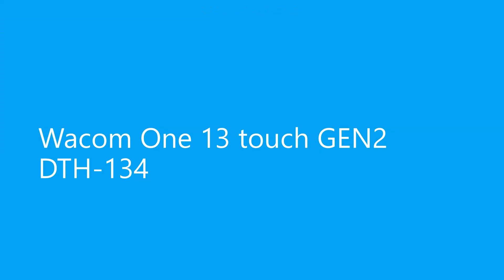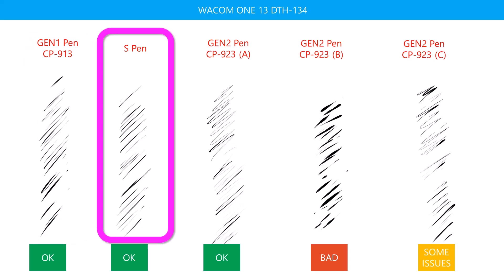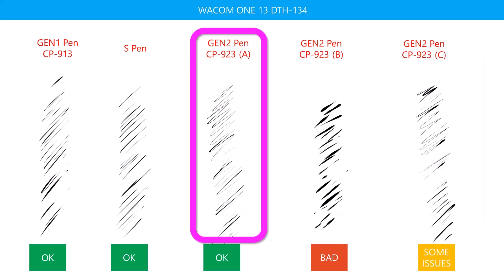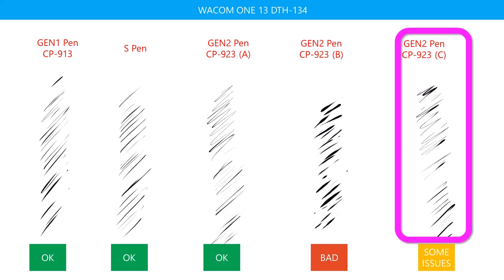Now let's take a look at the Wacom One 13 Touch, another Gen Two tablet. The Gen One pen seems okay. The Samsung S Pen seems okay — at least it's consistent with how the S Pen behaves overall. With the Gen Two pens, we see a lot of variation in the results. Pen A seems okay, Pen B seems horrible, and Pen C seems to have some issues.